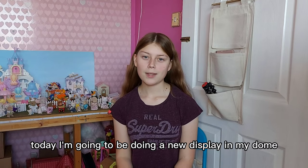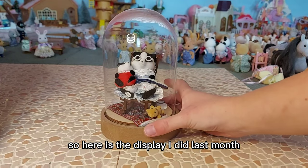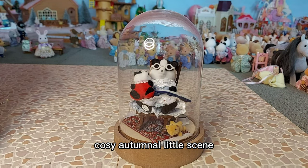Hi everyone, today I'm going to be doing a new display in my dome for Christmas. So here is the display I did last month, which I thought would be kind of a nice cosy autumnal little scene.